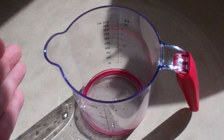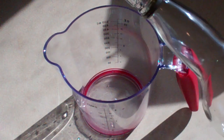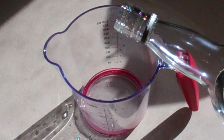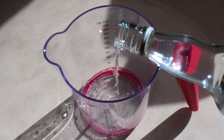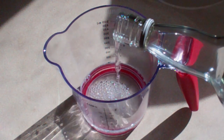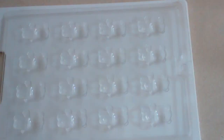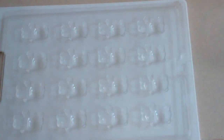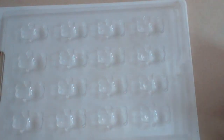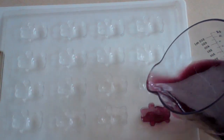Get something like a measuring cup that has a pourer on it, and add about anywhere from a quarter to a third of a cup of vodka. Now add this to it. Get your moulds of little bears and just pour the mixture straight in.